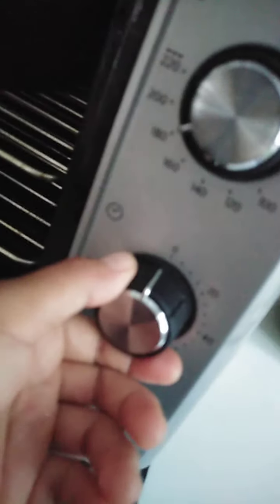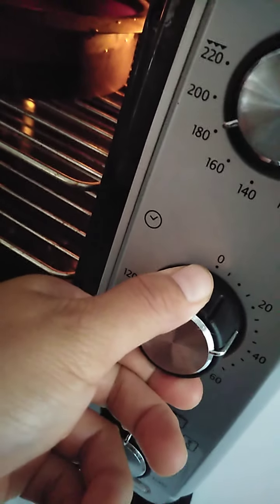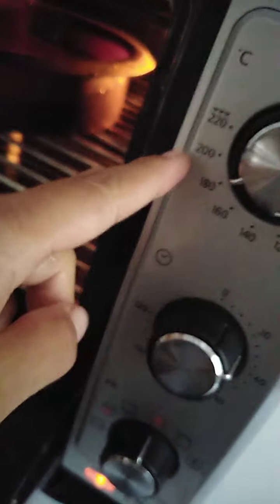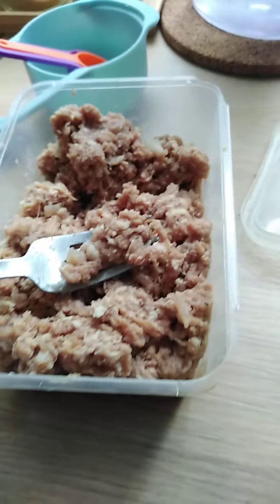Then add the mix. It's hard with only one hand. Don't add it all at once — mix it first.